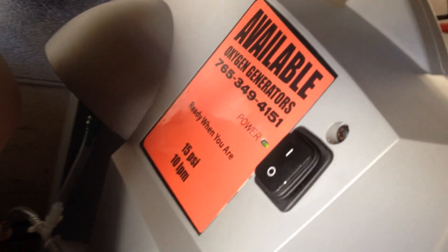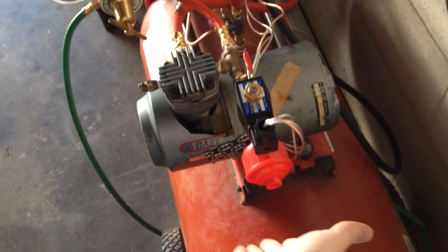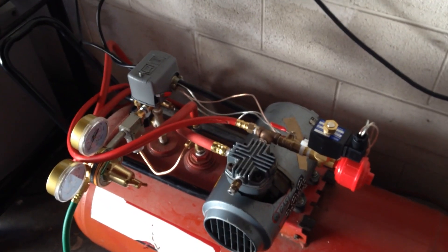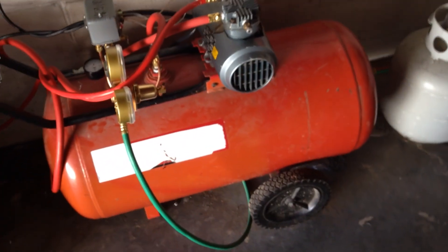So the oxygen concentrators, which we can now see are on and running, will feed into here. Basically they need to get up to a good concentration, so I give them about five minutes. I can feel the air coming out right now. Give them about a good five minutes to build up some pressure and O2 purity. Once it's pure enough, this will automatically kick on my pump, and from there it's good.